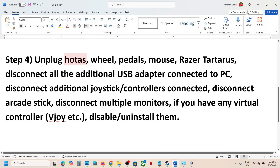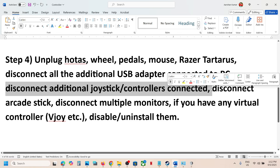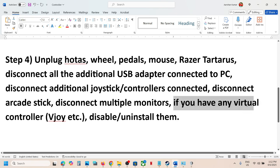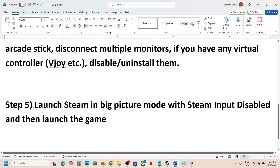If still not working, unplug all external devices. Disconnect any hotas wheel pedals, USB adapters, extra controllers, arcade sticks, and multiple monitors — try launching the game on a single monitor. If you have any virtual controller like vJoy or similar, disable or uninstall it, then launch the game and check.